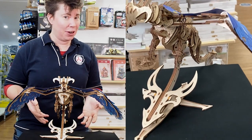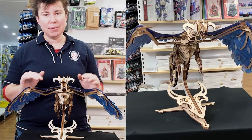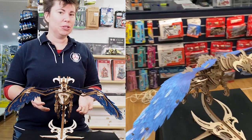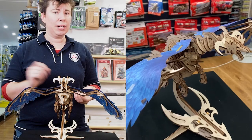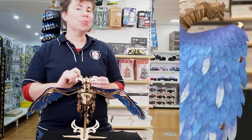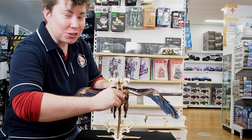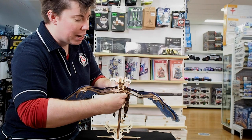They're designed and made in Ukraine. When you put them together you just press them out lightly, you fit them together. The only thing you need is what's called beeswax — just some dry wax, do not melt that wax — just some dry wax to lubricate the gears to make them run smoothly. I'll just demonstrate — this is a Windstorm Dragon.